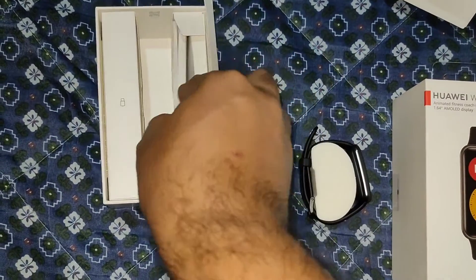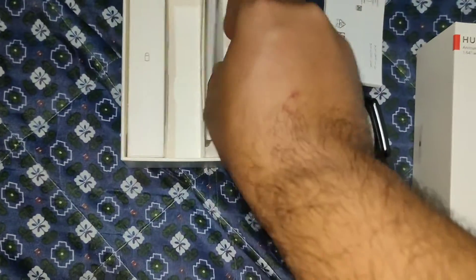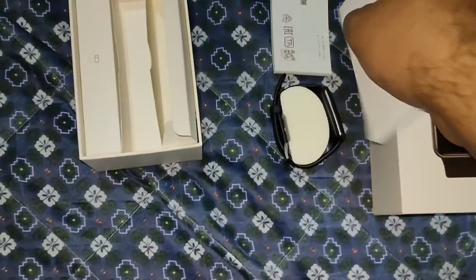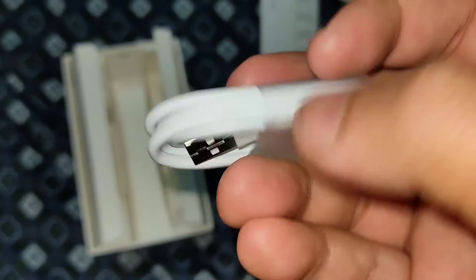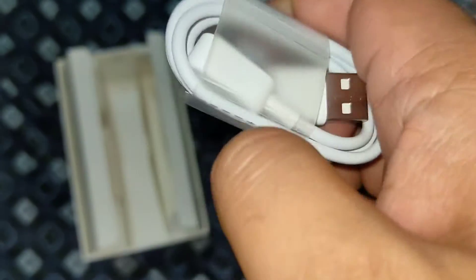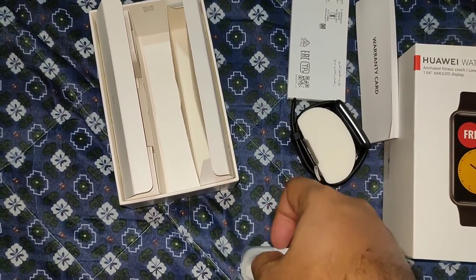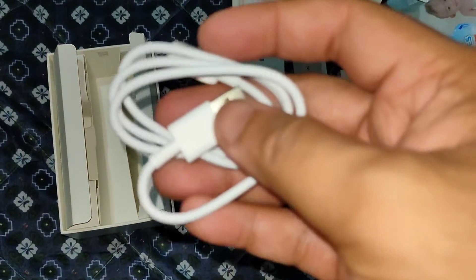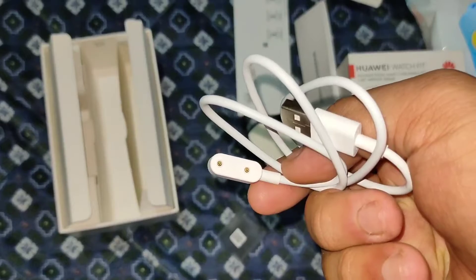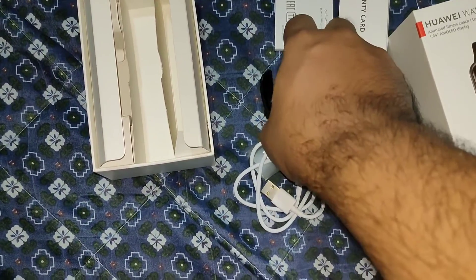Inside the box we have the watch, manuals, and a warranty card. On the other side we have the charging cable — it's not a regular USB Type-C, it's a different connector. It does not include a power brick, so you need to use your own. Huawei likely left it out since most people already have one from their phone. It's a new charger to USB Type-A.